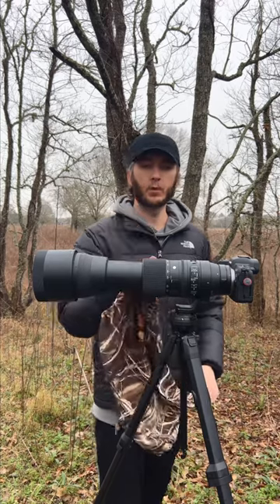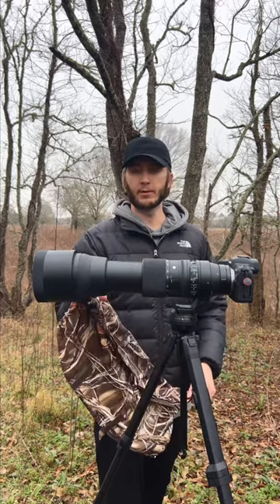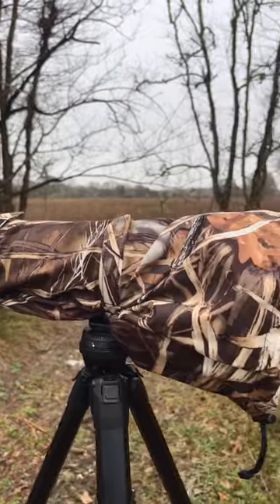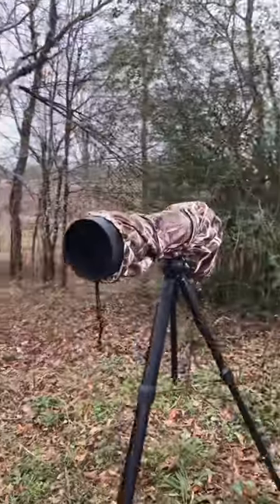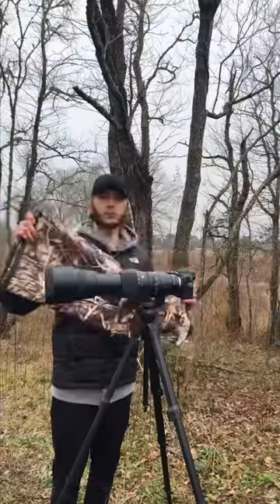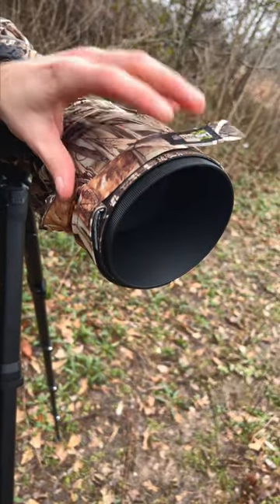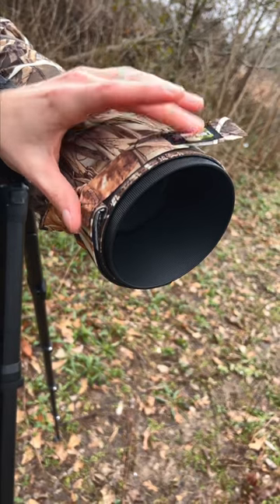See how well the large fits on my Sigma 150-600 extended all the way out to 600. Now let's take a look at the Lenscoat Pro. The Pro version does come with a grippy material on the barrel that does keep the coat a little more secure.